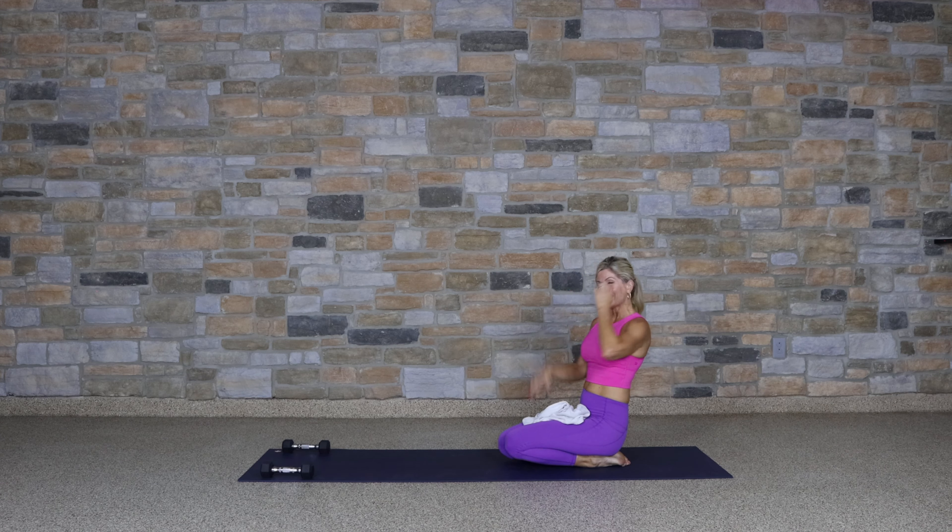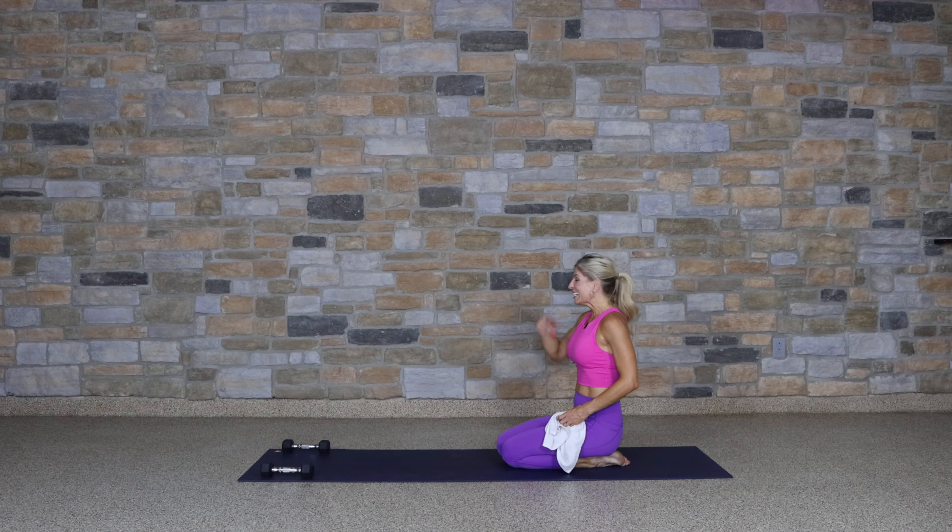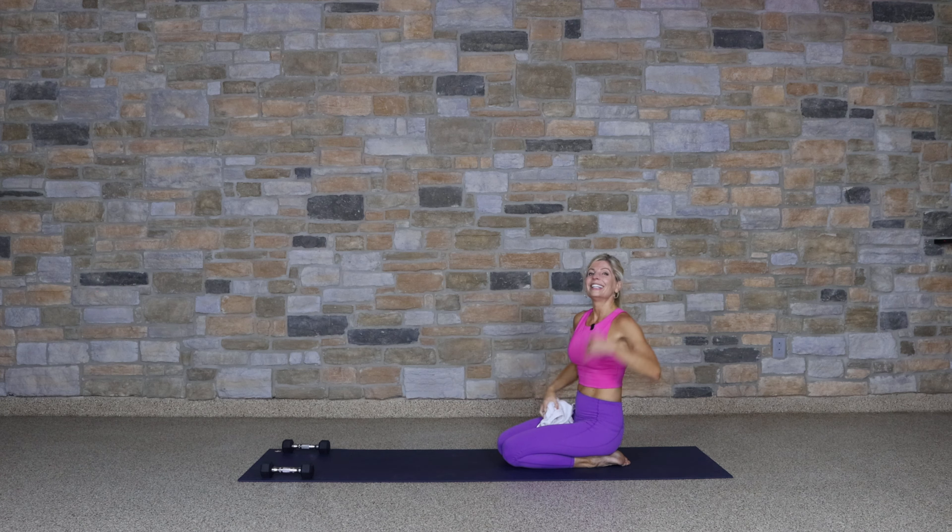Take a child's pose. Great job. I'm going to take this opportunity to wipe the sweat — I told you you might need a towel. So take that break, get a drink, child's pose, wipe the sweat. It's a little warm in the studio today. Now you know what's coming — we just do it again on the other side.